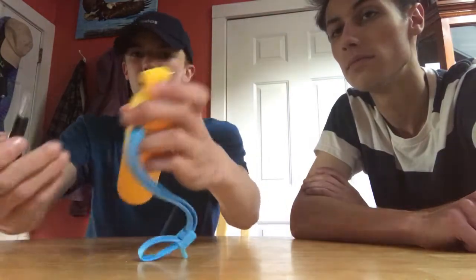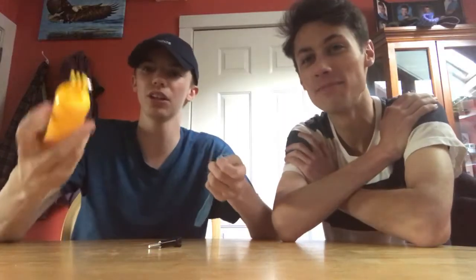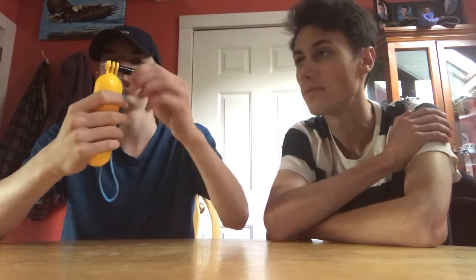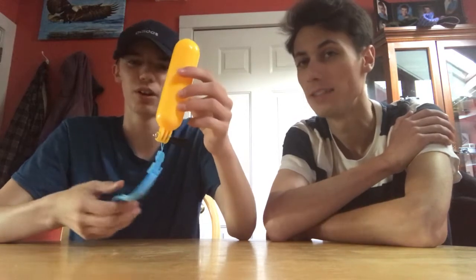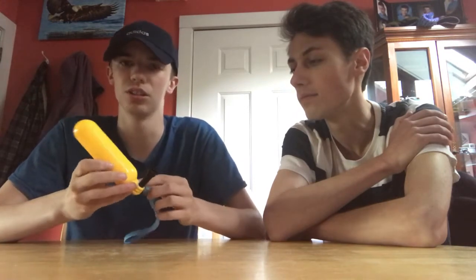This next one is basically a little bobber for the GoPro. You put this loop through one of the holes, screw this on, attach the GoPro, and then you can drop it underwater to get cool underwater shots. Me and my brother have some planned for our next video. The GoPro is coming in next Thursday, so look forward to that.